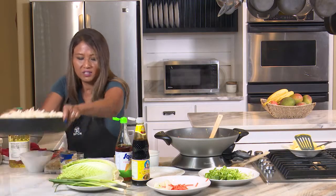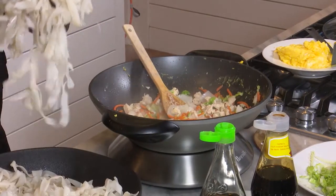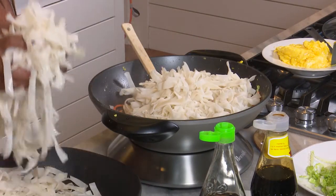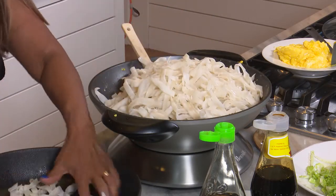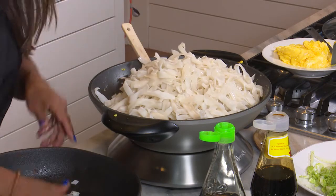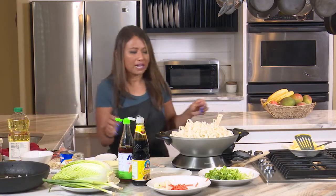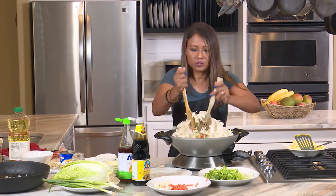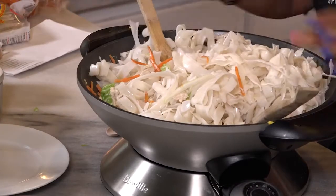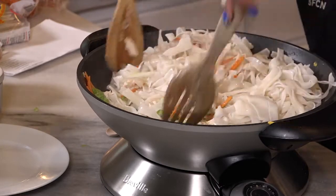That's a lot of noodles! I took these out of the fridge and they're kind of stuck together. You can just rinse them off with a little warm tap water and drain again — then you're ready to go. The noodles are not fully finished, but they're partially cooked from the boiling the night before.